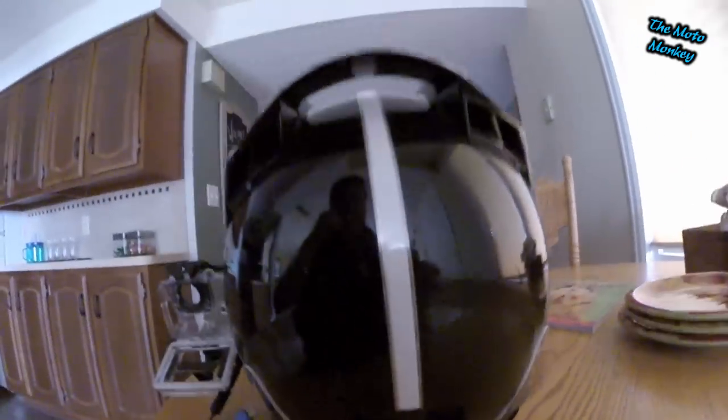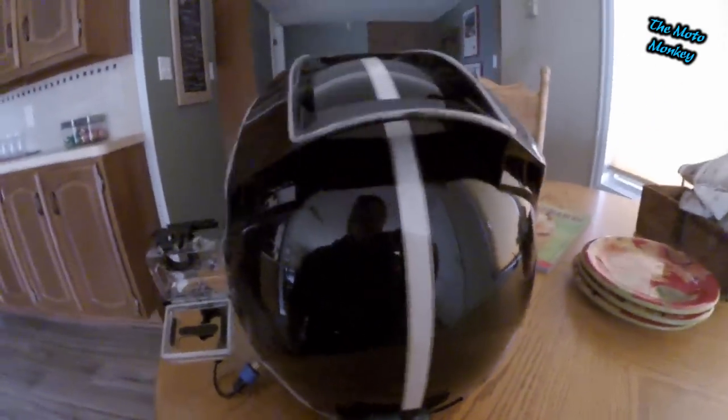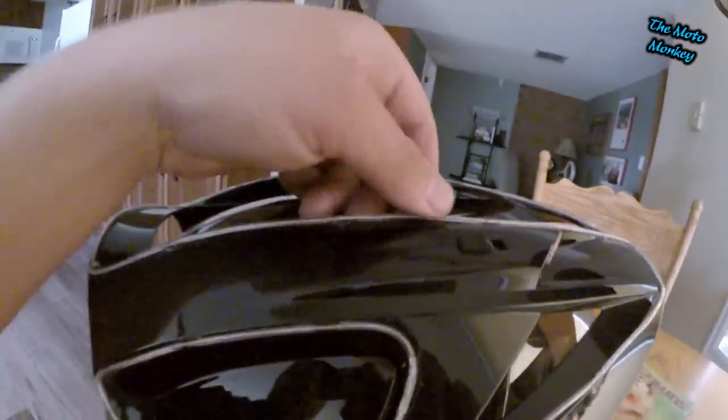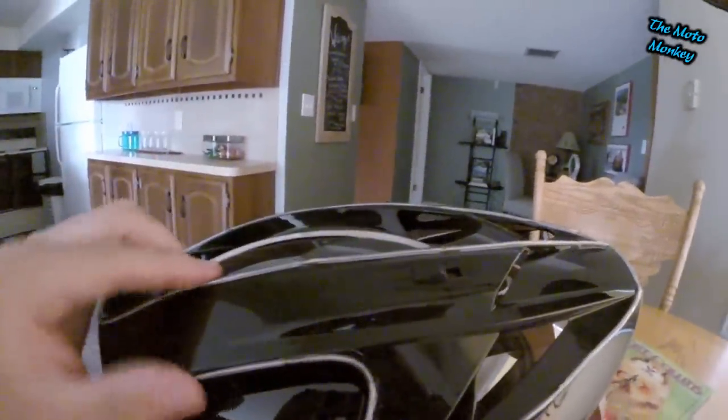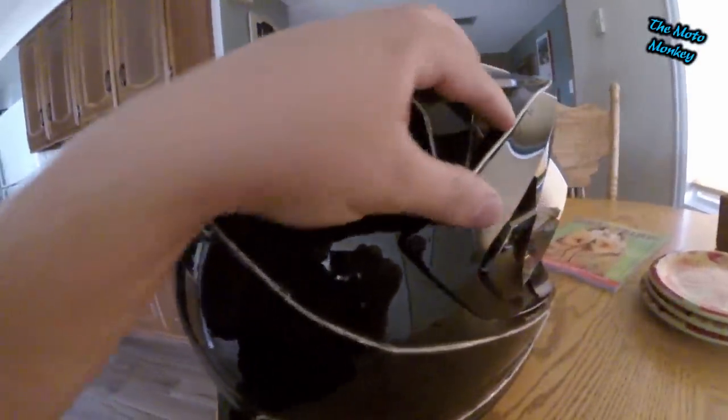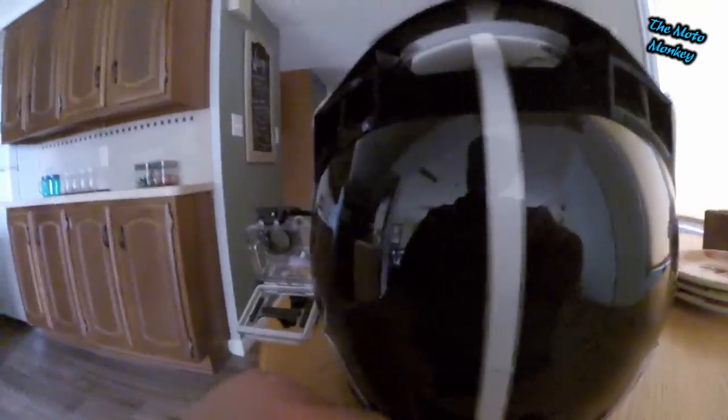The adhesive tape is pretty basic — it just has an adhesive backing like scotch tape. The wire part you actually have to glue, and I glued it every couple of inches. I have a little bit of play in some areas, but if you do a lot of highway riding you might want to add as much glue as you can.